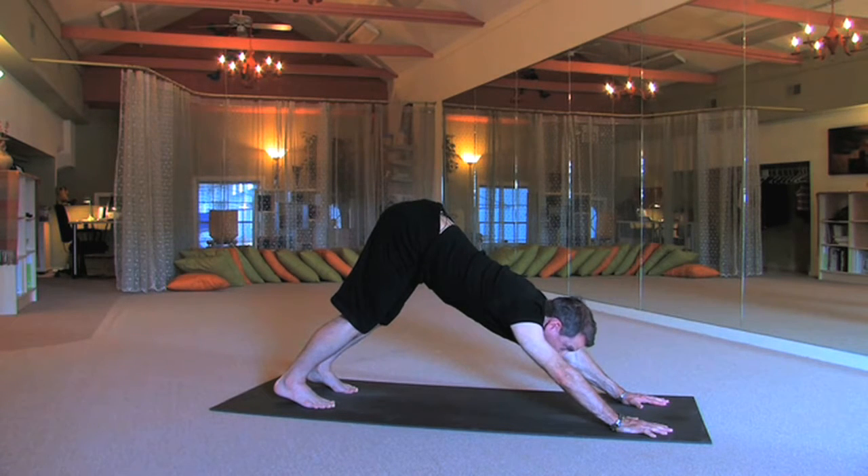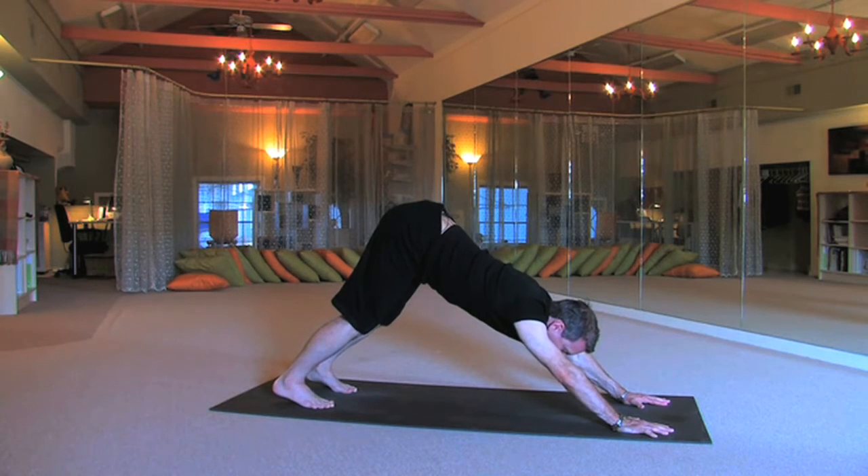You do lots of down dogs — do not allow yourself with any yoga pose to become so comfortable with it that you don't challenge yourself. Don't allow yourself to make this into something mundane. Make it into something beautiful and creative with every class.